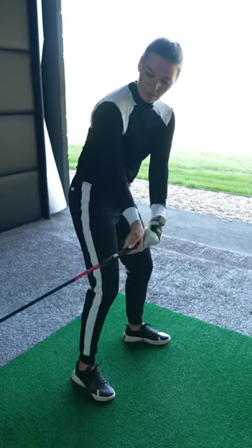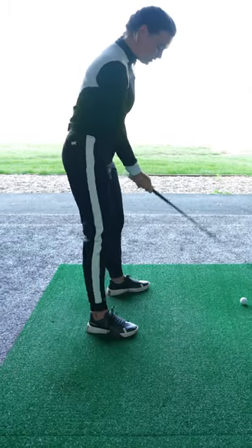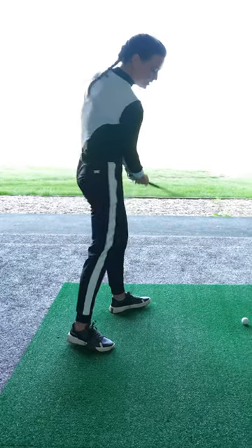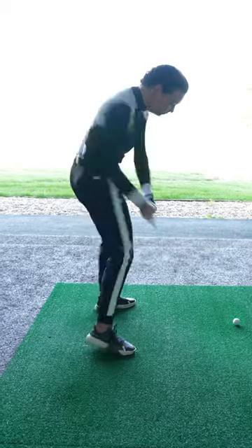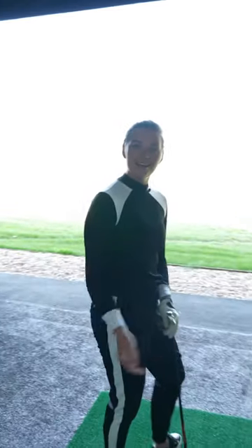You can do the wall drill, you can step your right foot back — anything to feel that club dropping more behind you on the way down. When you pair that with the release, you'll hopefully hit a few more neutral shots, even a little draw.